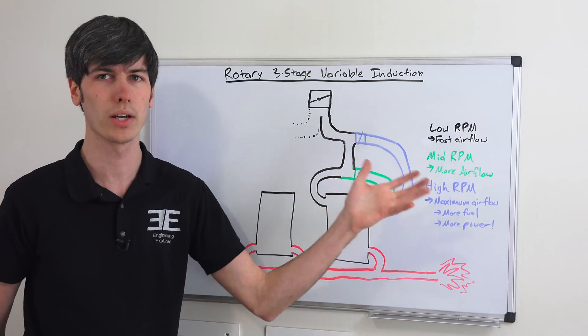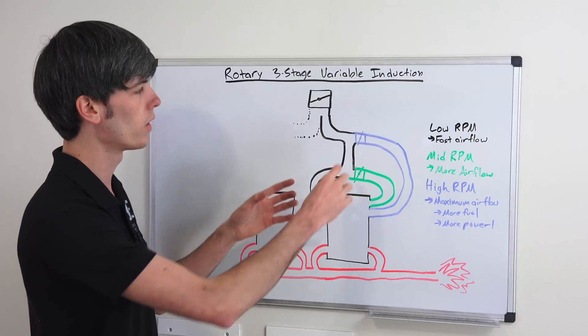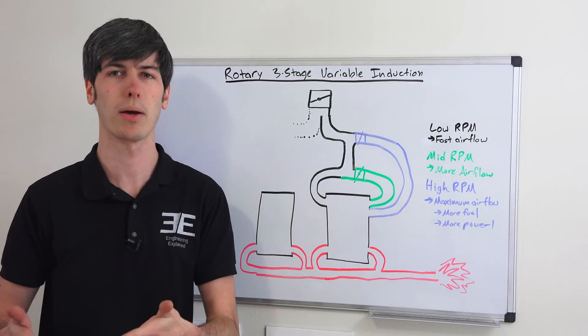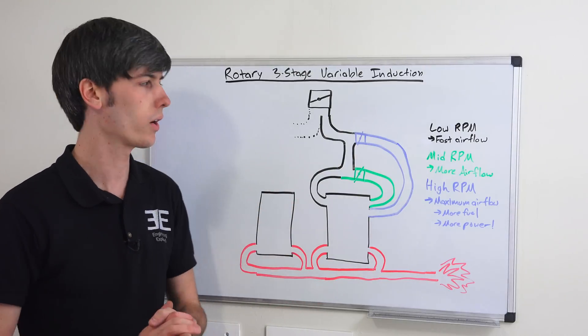And then finally, once you get to your high RPMs at high engine load and you want maximum airflow, you open up this third valve. Now you've got three intake ports allowing air and fuel into the combustion chamber, maximizing the amount of air, maximizing the amount of fuel, and then you get more power out of it.